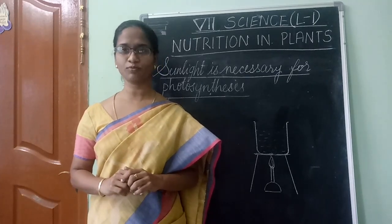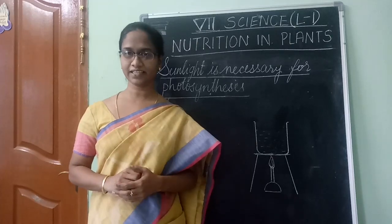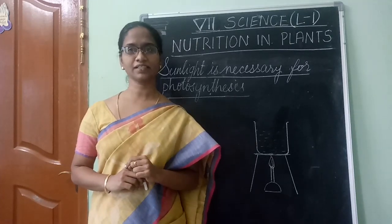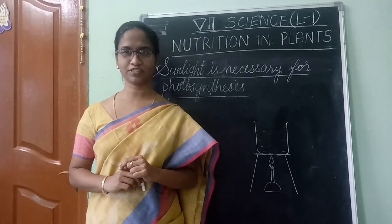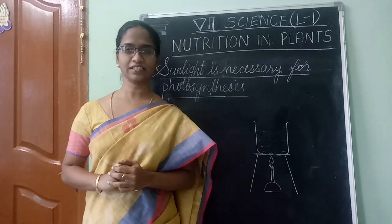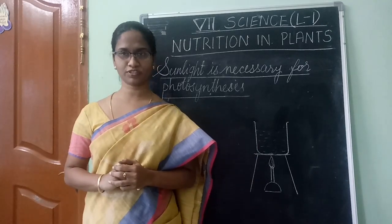Now, do you remember what we learnt yesterday? Yesterday I explained two experiments to you. One is: chlorophyll is necessary for photosynthesis. What's the other one? Yes — water is essential for photosynthesis.